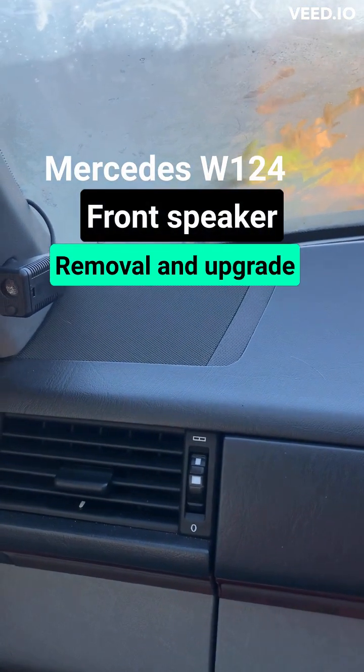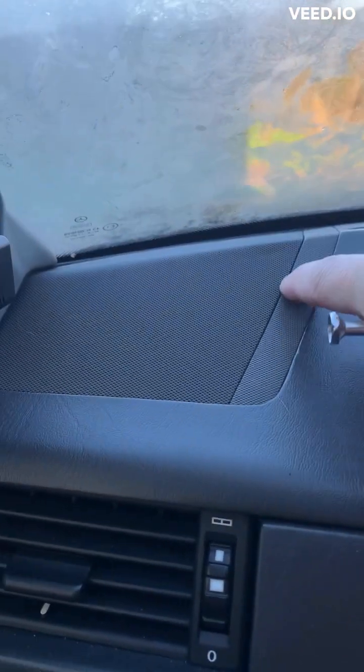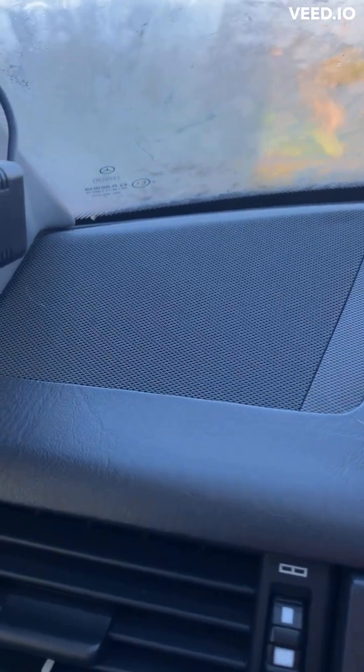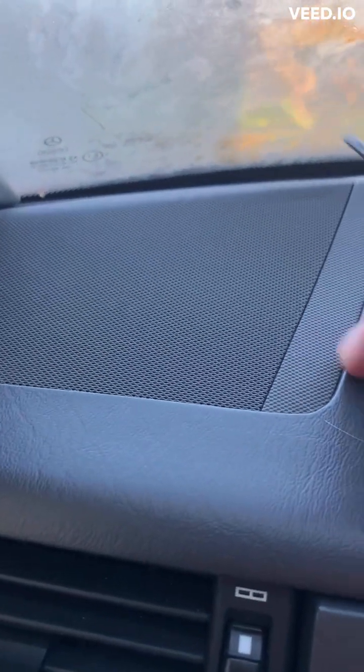To start off, to change your speakers in the dashboard of a W124, you need to remove this little bit of trim first. Get a small flathead screwdriver and try not to damage your dash too much — like I've just done.